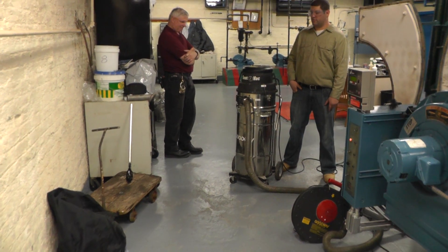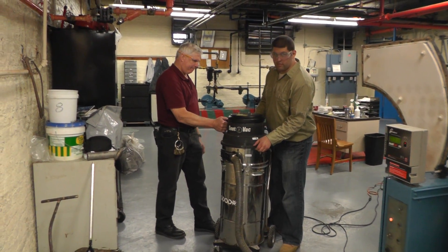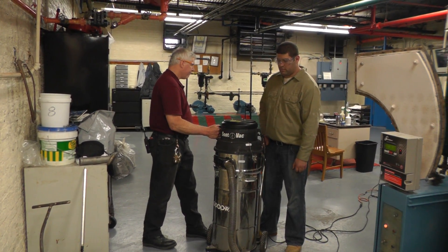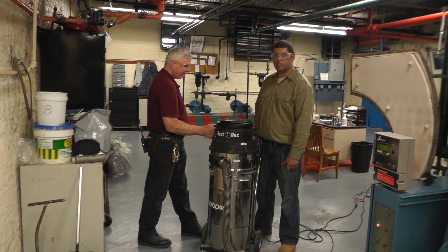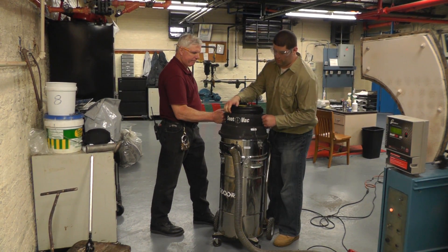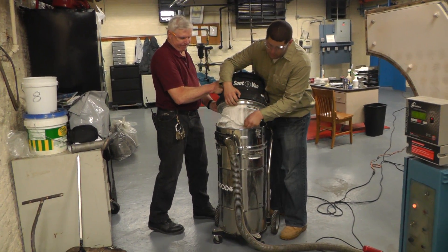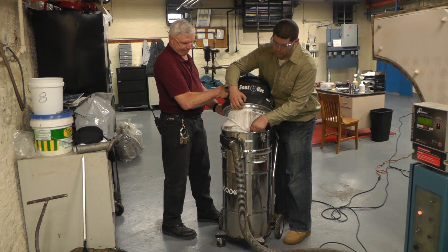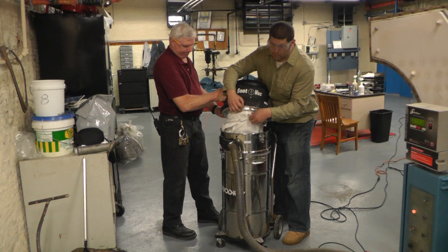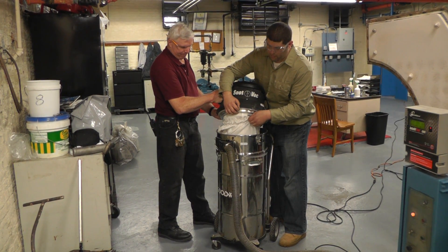Let's look at the soot vacuum. What you have here is high flow — it's putting out 270 CFM, cubic feet per minute, of air that it's displacing. That's allowing it to pull light materials like soot right through even the longest tube. You have a two-stage filter with it. The bottom one is a Dacron filter and you cover that up with a polypropylene. When used in conjunction, you're filtering down to about 10 microns, so it's safe for soot.